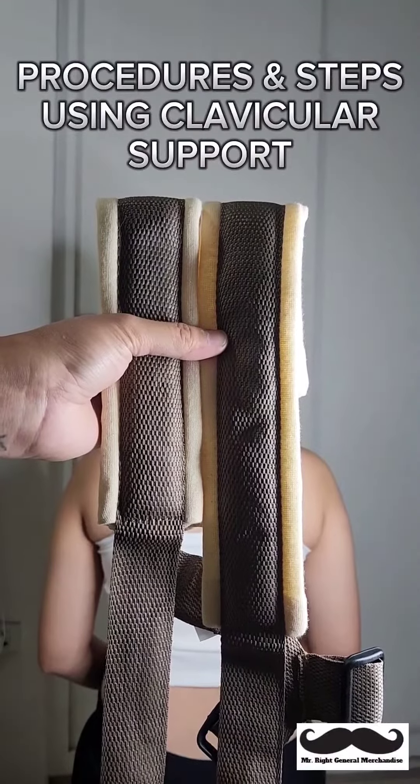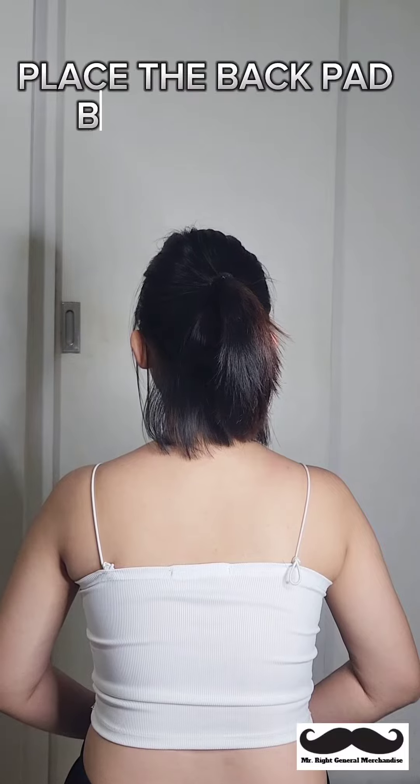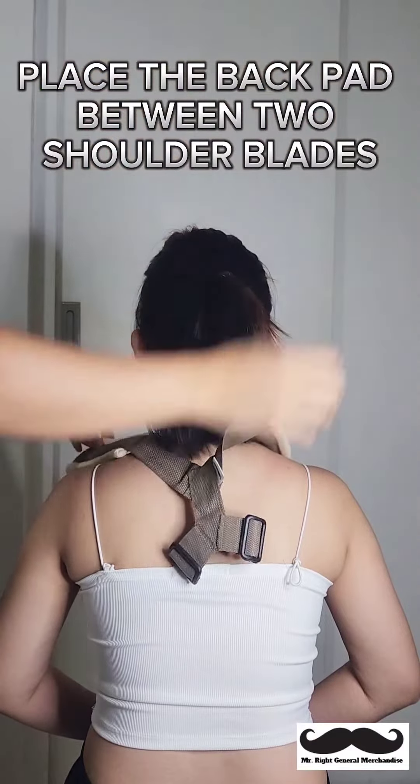Procedures and steps in clavicular support. Place the back pad between two shoulder blades.